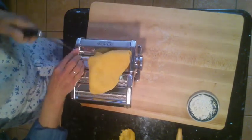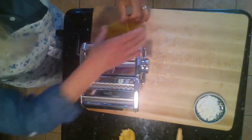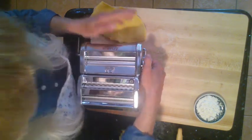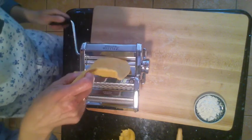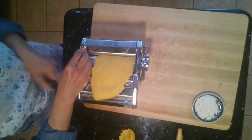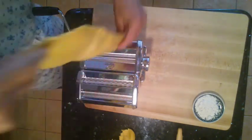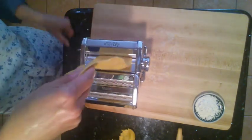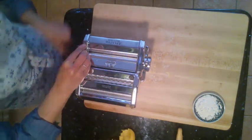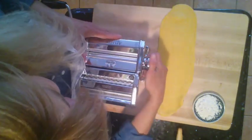Roll it through a few times, then adjust to a thinner setting and roll it through again. Just keep rolling it through — once it goes easy on the setting you've got, you can make it a little bit thinner. Keep rolling it through; it's not very sturdy so just be gentle.